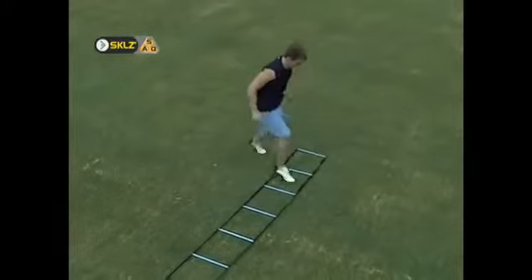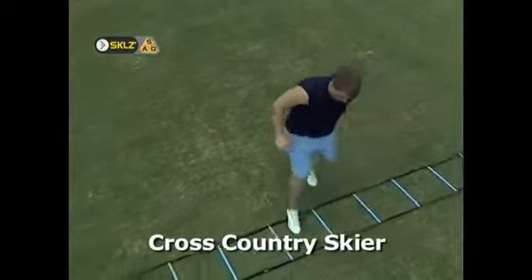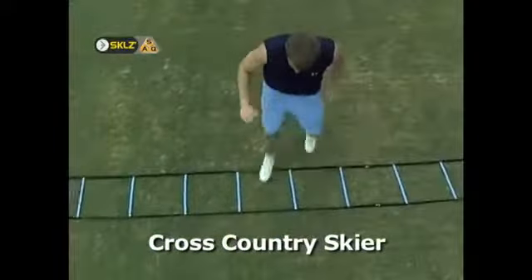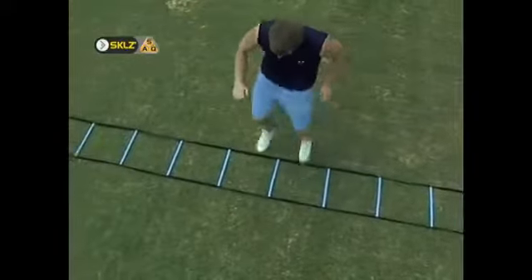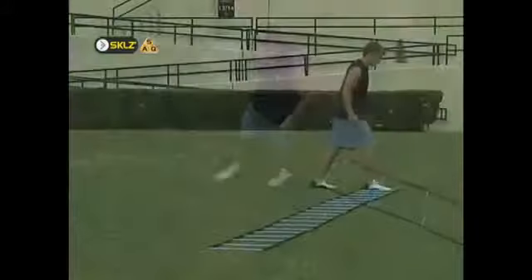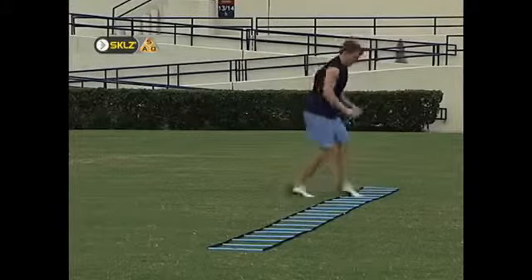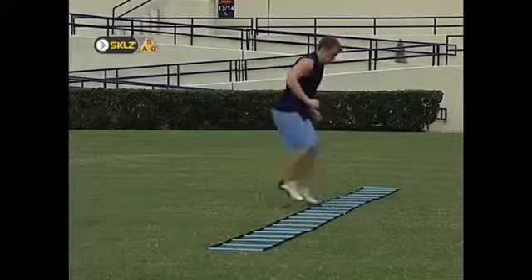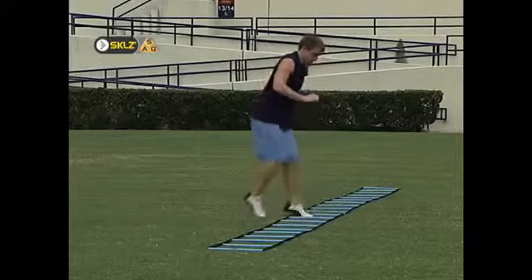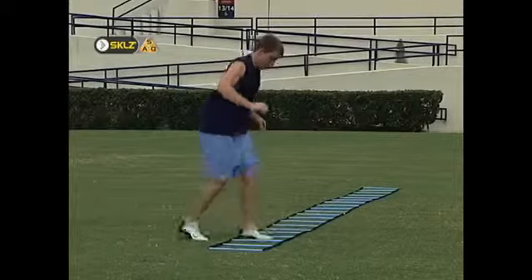The cross-country skier drill requires lateral balance and nimble feet. For this drill, the athlete begins with the lead foot in the first square and the trail foot directly behind and outside the first square. The feet quickly switch places and then the athlete moves to the second hole and repeats. As with all lateral drills, the athlete should aim to keep his shoulders locked in a position parallel with the sides of the ladder.